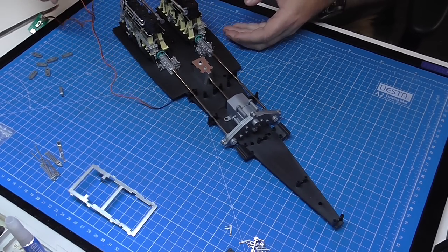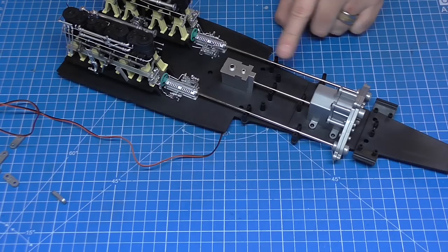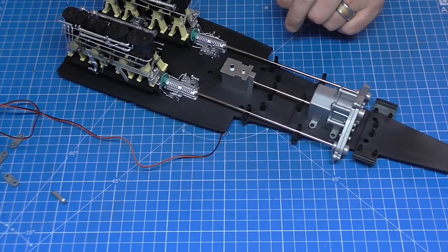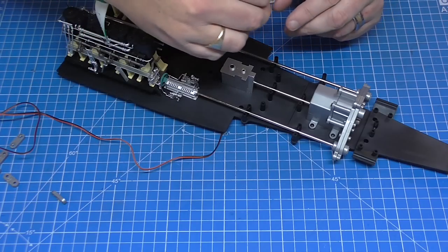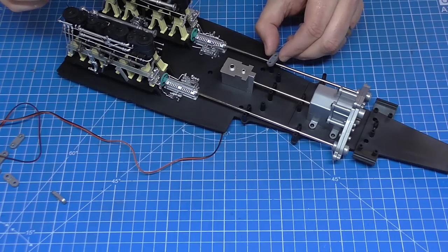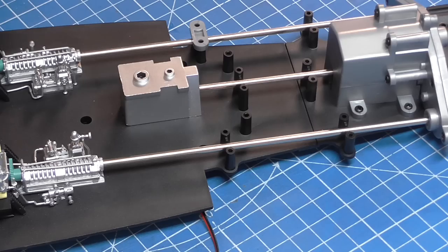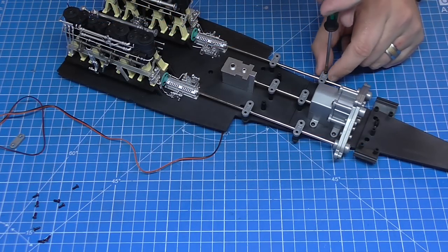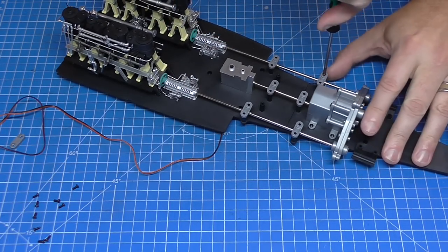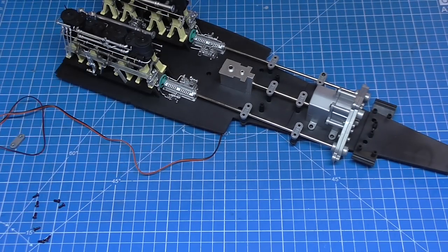I'll probably tidy this electric wire up because we're not actually needing that for a while - it's still in the test board. Over these six points here we have these little brackets to put in to hold everything into place. They're going to go on this way, secured down with AP screws. Because there's six of these, that means we've got 12 screws to put in. I'll put these in and we'll come back.